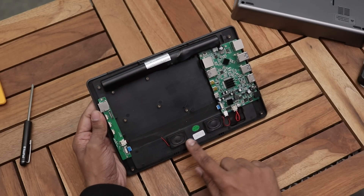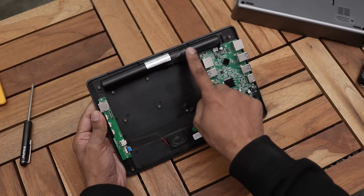After removing the back plate we can see the dual speakers, main board, battery pack, and a breakout board.